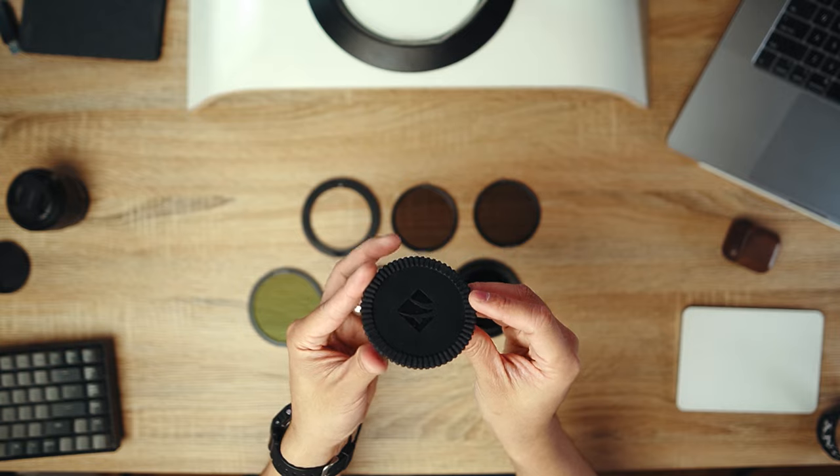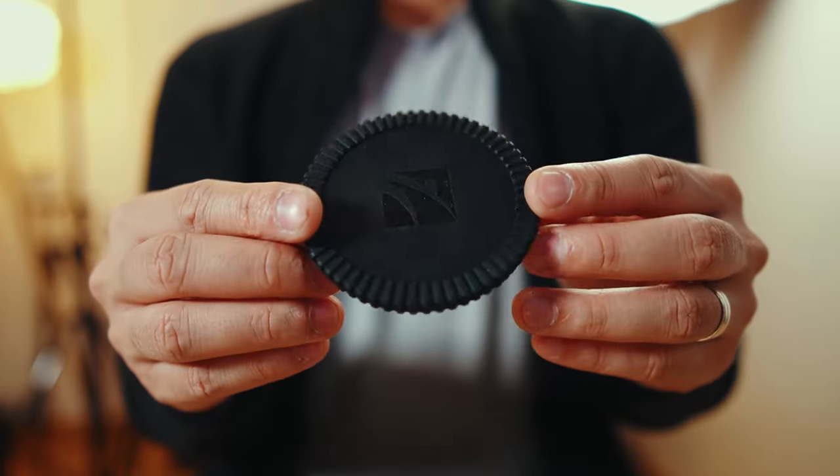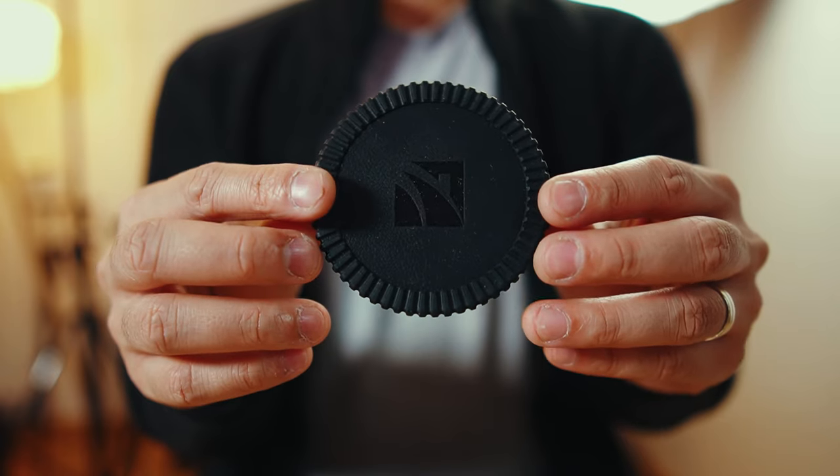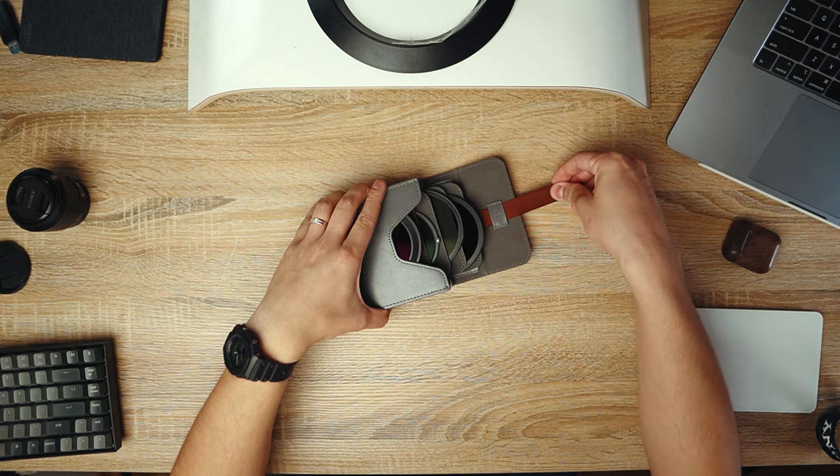The rear cap is simple, practical, and made of rubber, so I don't worry about the rear of my filters getting scratched at all. The leather pouch is beautiful, and as I always say in all my other product reviews, I really love it when a company throws in a free bag — or in this case, a stylish leather pouch like this. This actually makes the product look even more stylish and elegant. Lastly, after doing a little bit of research, I found out that these filters are actually waterproof, dustproof, scratch resistant, and oil proof.